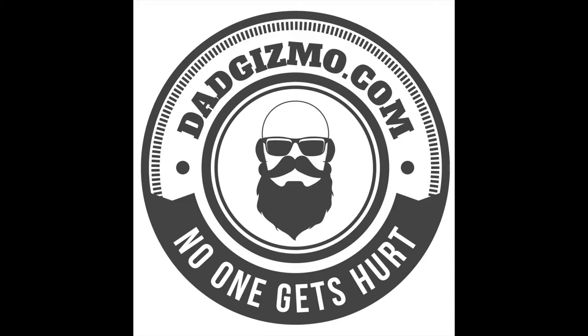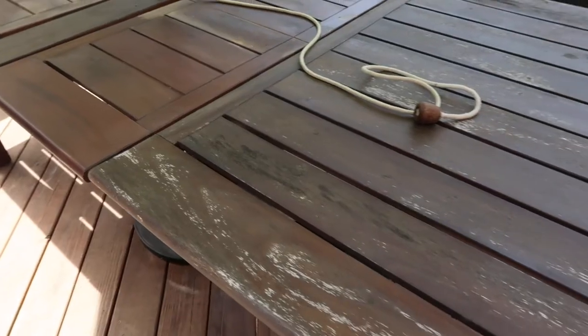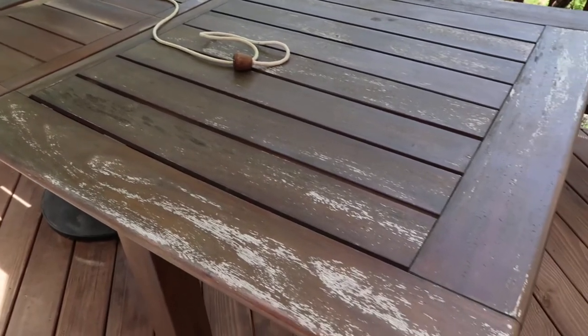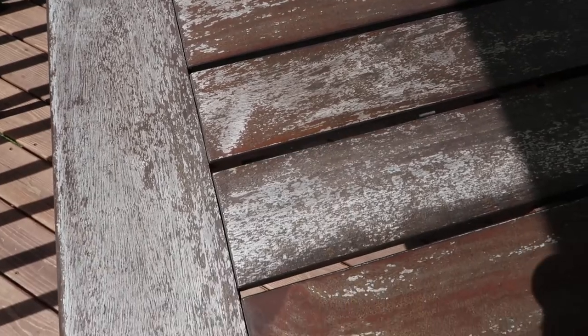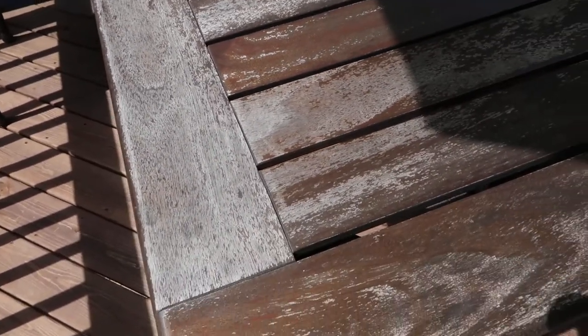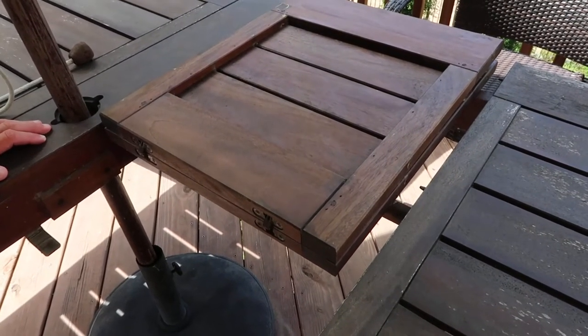Hey guys, welcome back to my channel. Today's project is going to be refinishing this wood table. As you can see, it's looking pretty rough, starting to warp a little bit. It's a Pottery Barn table so it should be really good wood, but we need to sand it all down and put some new teak oil on it to make it look like new again. We need to do it pretty quick because we're starting to get warping and we definitely don't want to ruin the table because it wasn't the cheapest table in the world.